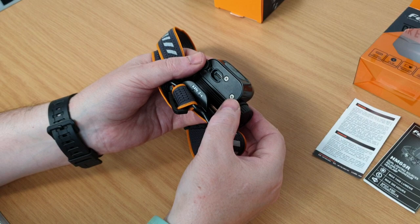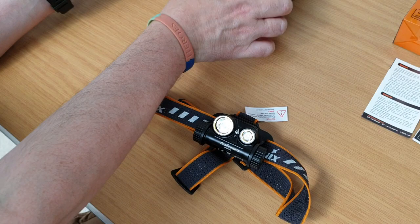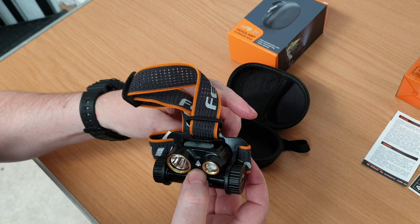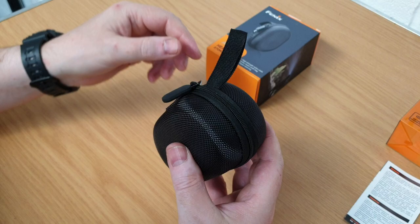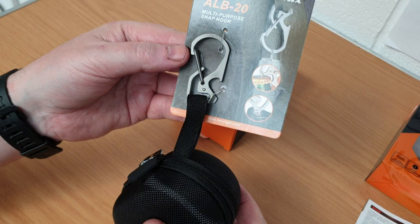One neat feature of this lamp — even though it's slightly larger than some lamps — is that it will actually fit the Phoenix APB20s headlamp storage case, so you can look after the unit whilst you're out and about. There it is fitting quite nicely — a great way of protecting and carrying the headlamp. We also have the ALB20 snap hook which will connect to a bag or belt so you can hang the storage case directly from your equipment.